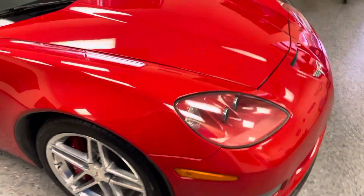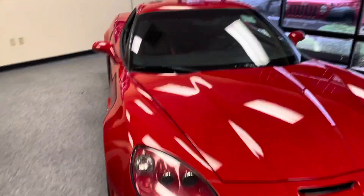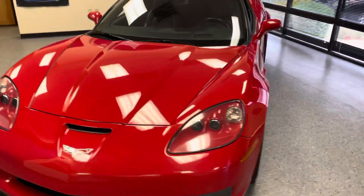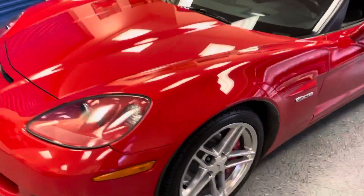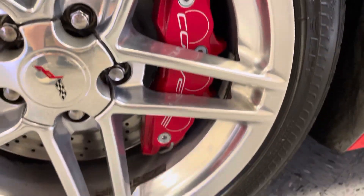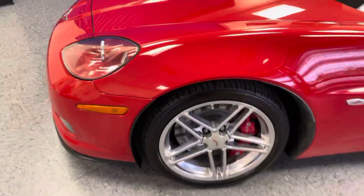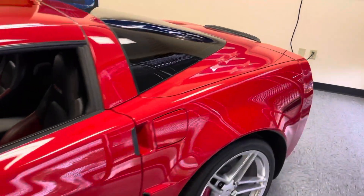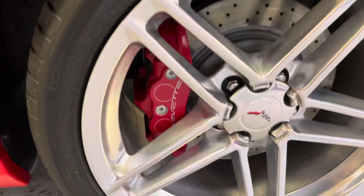The brake calipers are in good condition. The sign of abuse or hard driving is the paint on them will start fading from the heat. The paint on them looks very good — it's a good sign, especially with the higher mileage this car has. It's a very good sign.